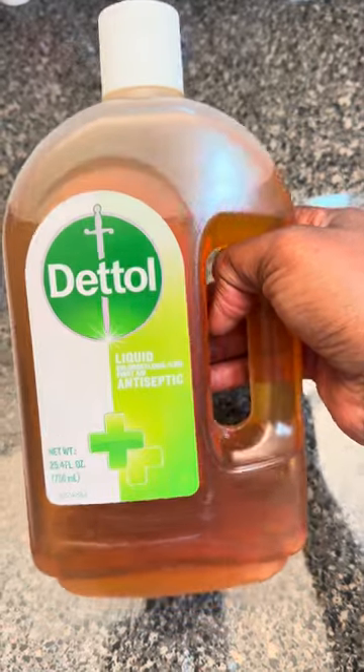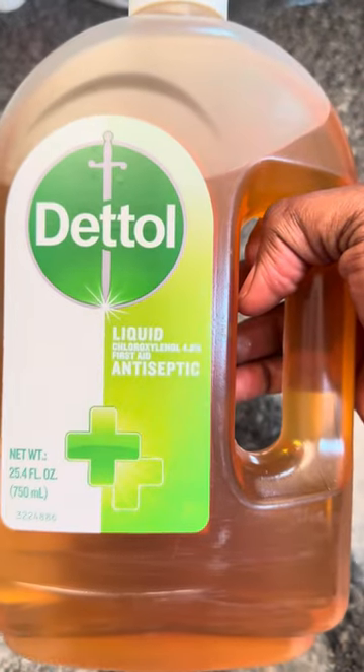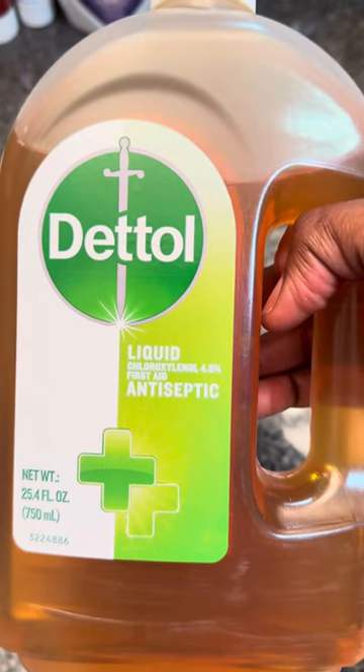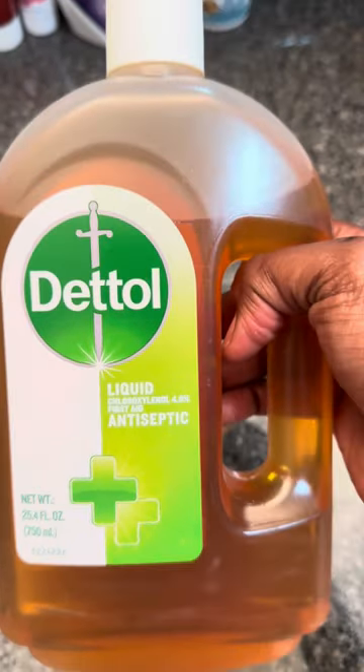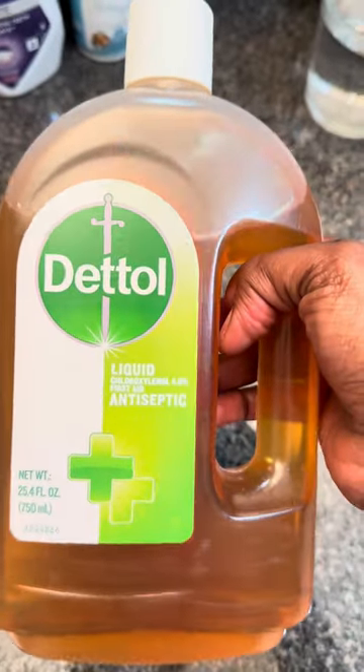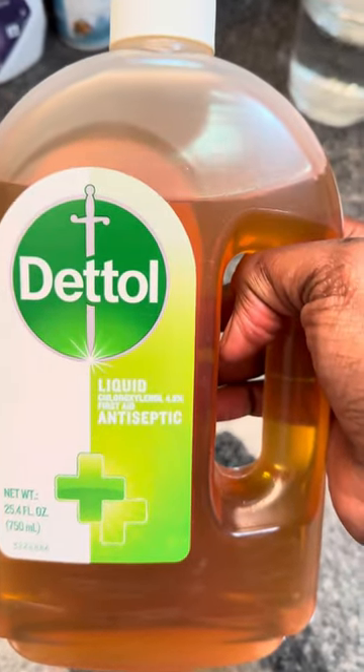Hey, today I'm going to be showing you how I got my skin from that to this using just one product, which is Dettol. If you've been following my skincare journey, I tried everything to get rid of my dark spots and my hyperpigmentation, and this Dettol was a very great product for me.